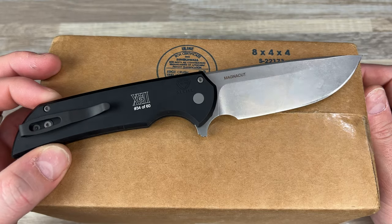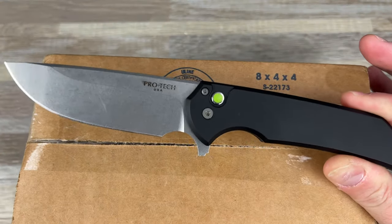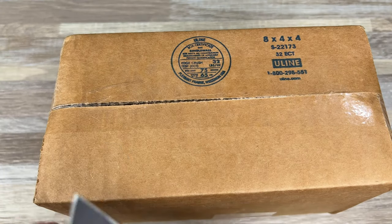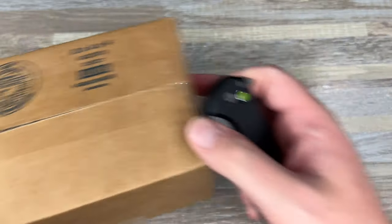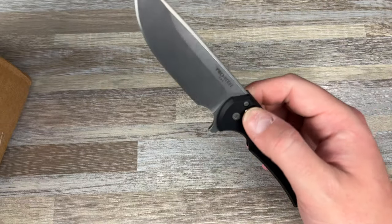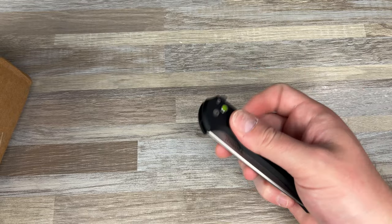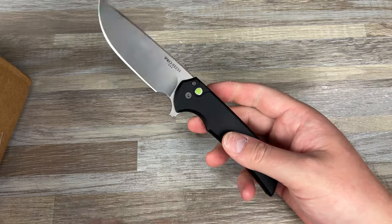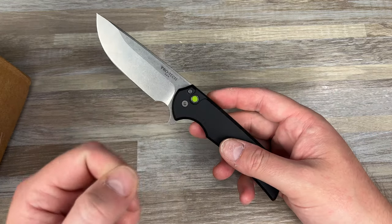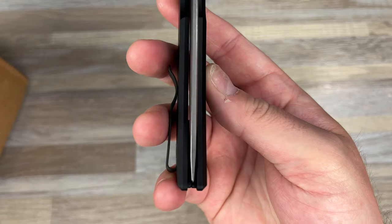I'm going to use my MagnaCut ProTech Mordax — I finally think I got this thing dialed in. I used superglue to Loctite it because I could not get the pivot to hold. I tried superglue twice, I tried Loctite twice, nothing would hold.